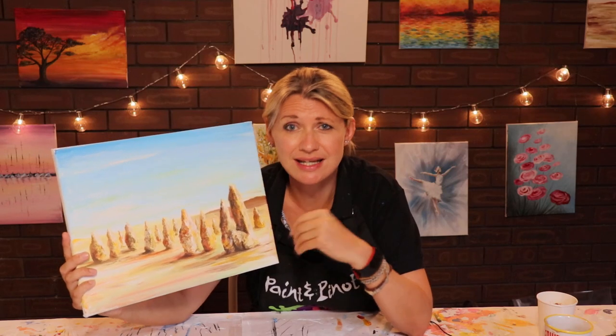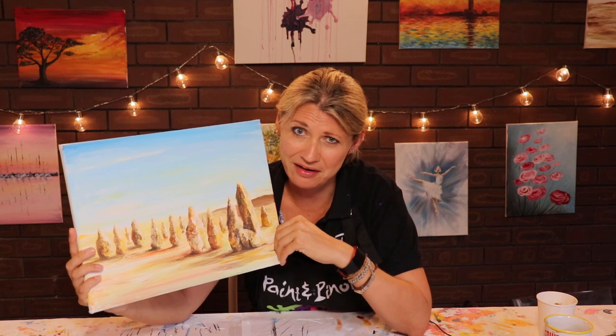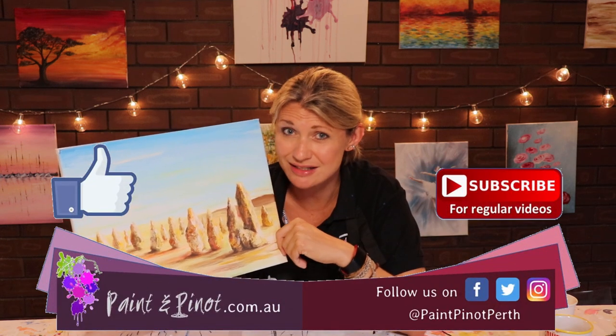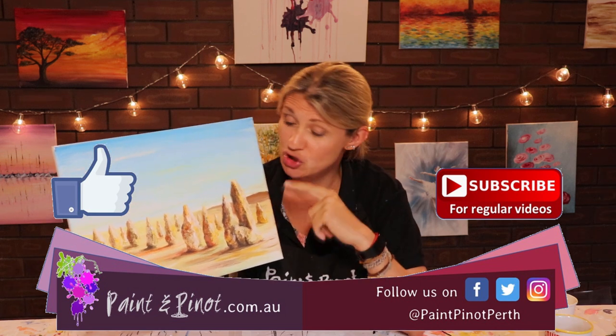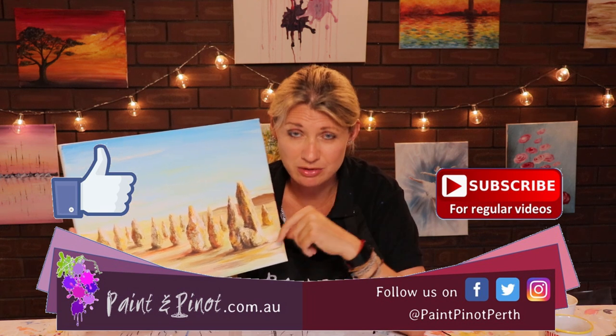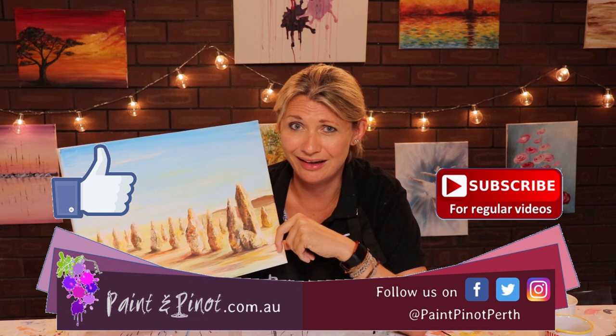So there you have it guys, I hope you've enjoyed today's video on how to add realistic texture to a painting just like this, simply by adding sand and a bit of PVA. If you have enjoyed the video, please do hit that like button just below as it really does help our channel. If you'd like to see some more weekly top tips just like this one, we do upload weekly videos so hit that subscription and that notification bell so you know when we come back online. Alrighty guys, we'll see you next time — happy painting!